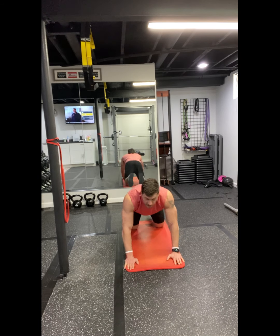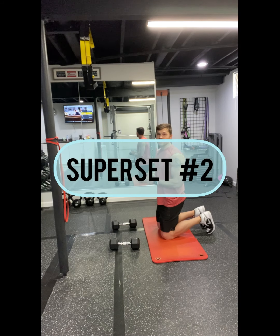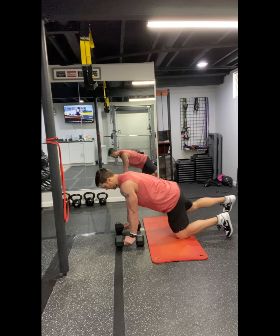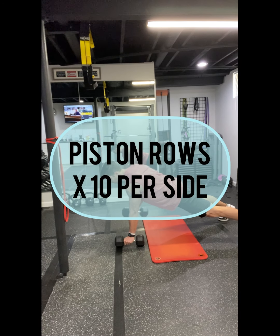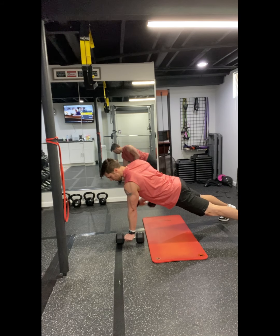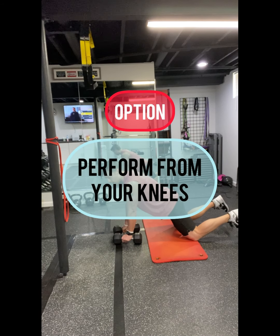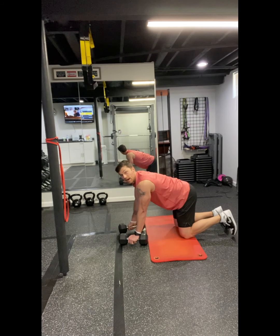Our second superset is going to target our back side. We're doing piston rows, so you'll want two dumbbells. Come up into a plank or push-up position, keep the core nice and strong, pull the elbow to the sky, lower down under control — piston rows side to side. If you need an option, just like on the side-to-side push-ups, take it to your knees.